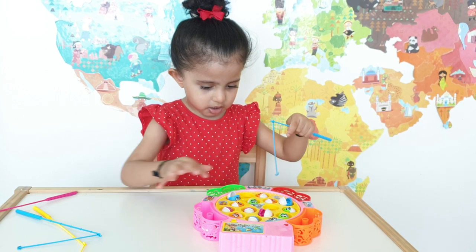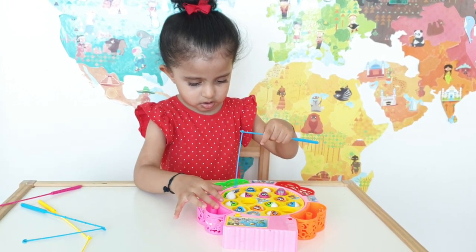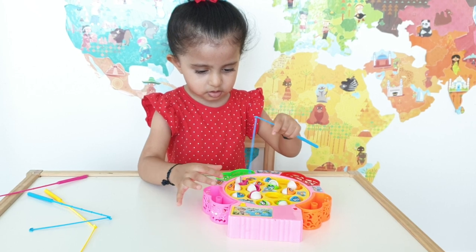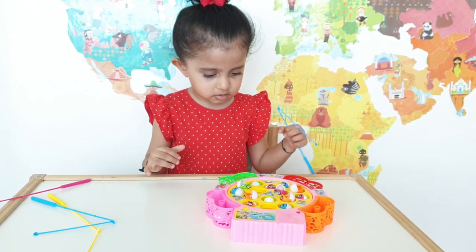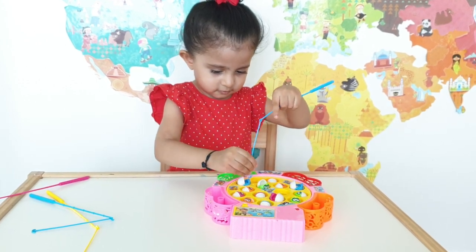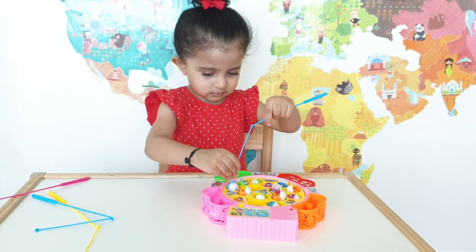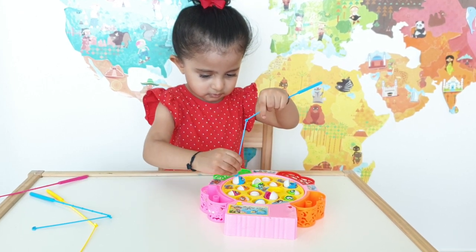You can play with up to four players. Which color fish are you going to get Kiara? Another blue one? We have to wait till the fishes open their mouth, then you can put the rod inside and pull it out. This is a good toy for kids' fine motor skills and coordination.